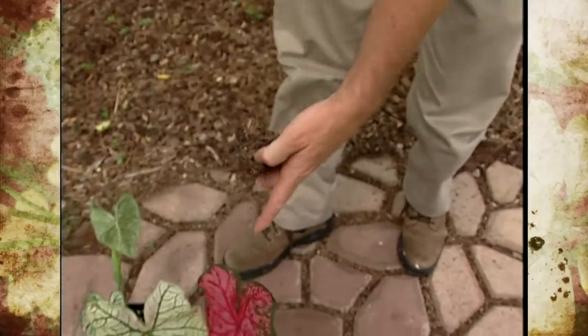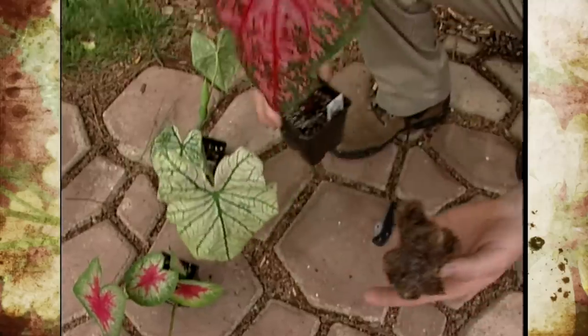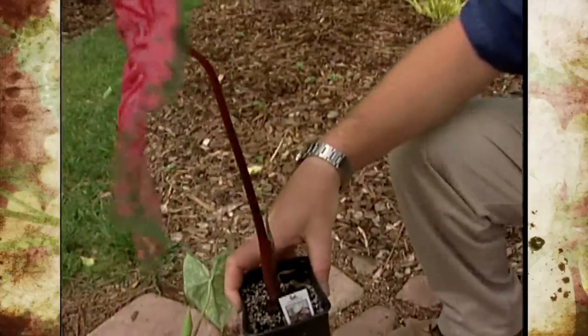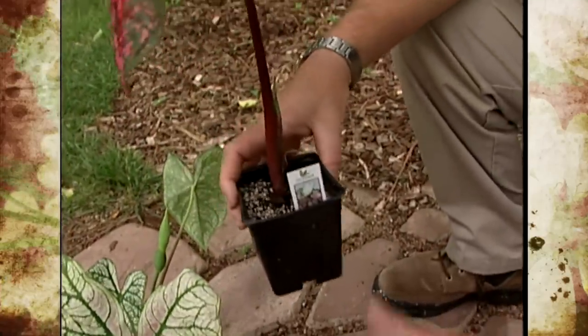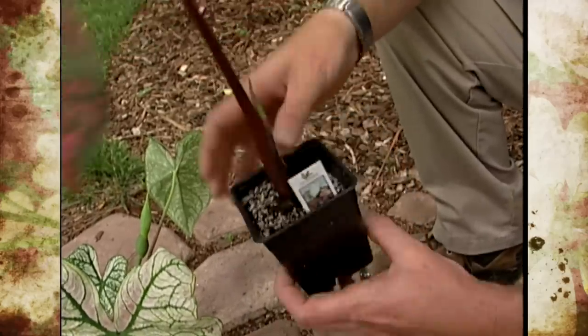These caladiums, you can see potted up here, don't have a lot of leaf stems that have sprouted from the tuber. In fact, in this one, you just have one main leaf, and it's starting to get another one right here.